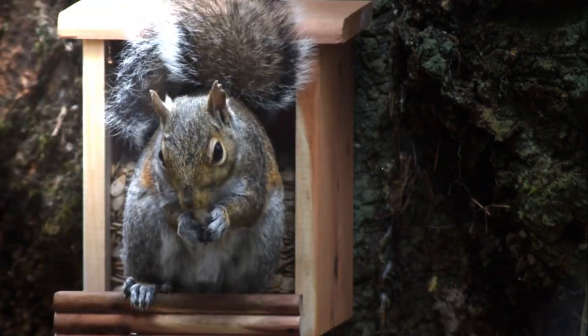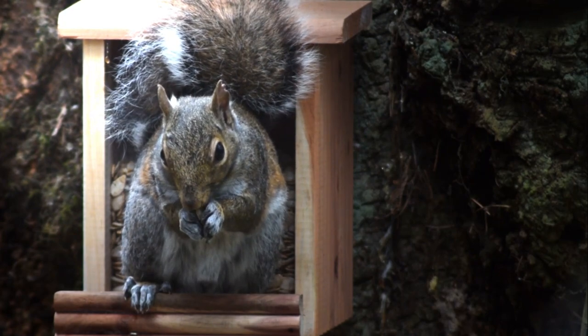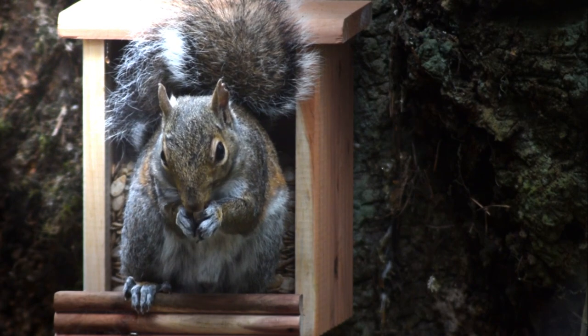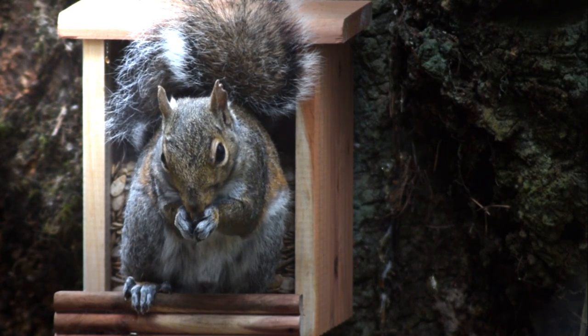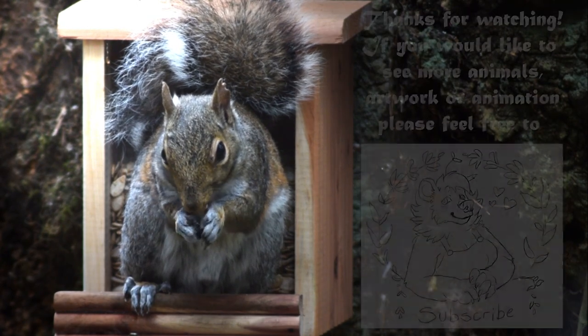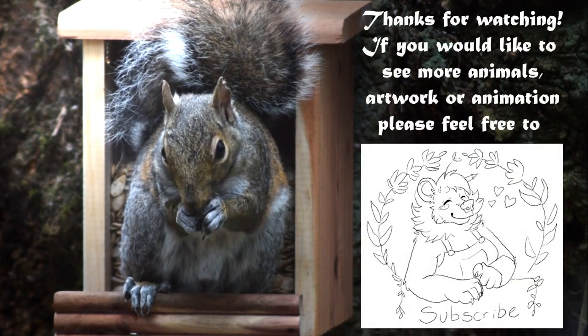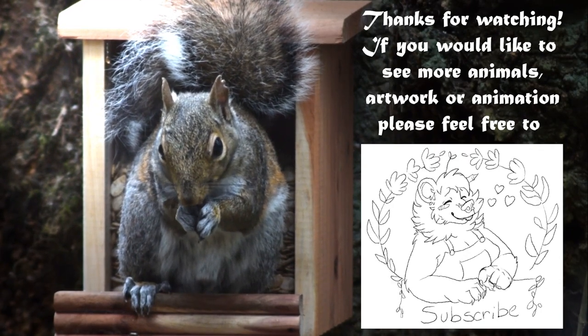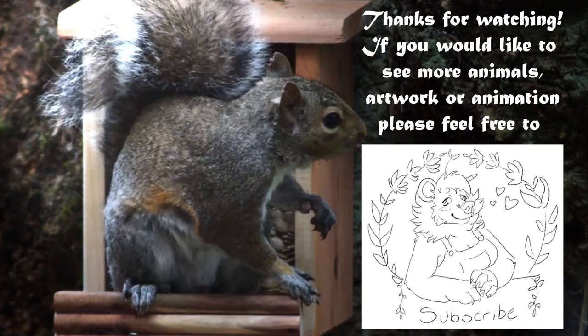That's the end of the video! Animations are coming back — I have some things in the works and some art stuff together too. This is Raul by the way — he lives in our backyard and fights the other squirrels for the feeder. He's a butthole but I get to watch him while I animate and draw. Hope you'll subscribe if you want to see more — thanks guys, bye!